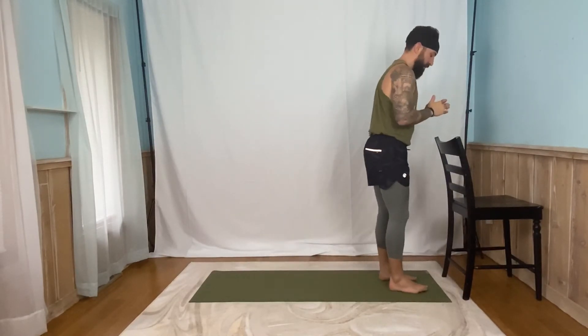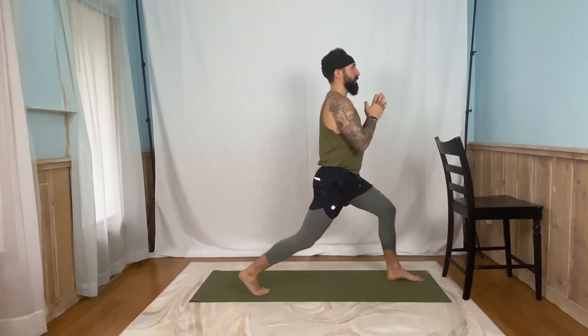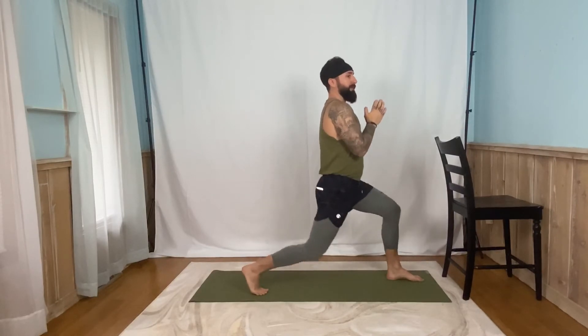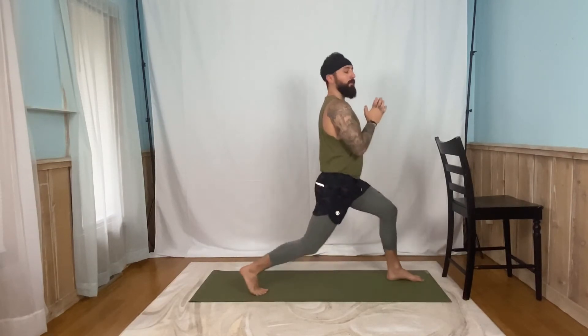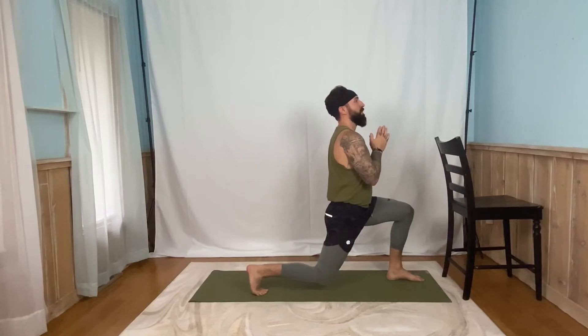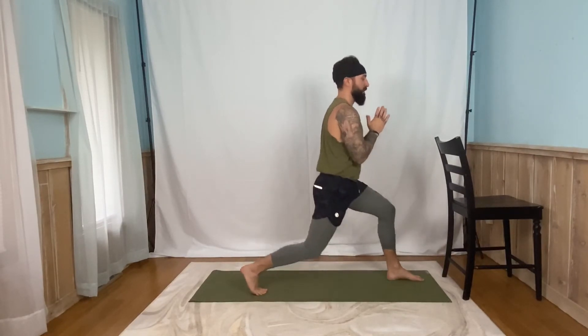Let's bring that right foot forward, left foot goes back. And drop it down. Five, four, three, two, one. Up. Five, four, three, two, one. Up. One more time. Five, four, three, two, one. Good job, guys.